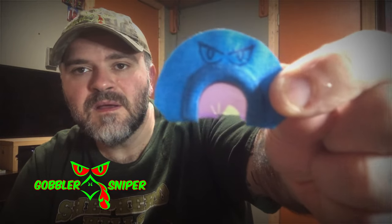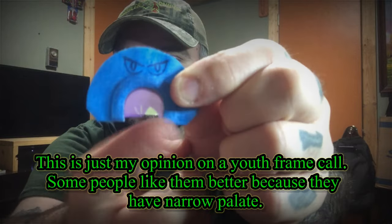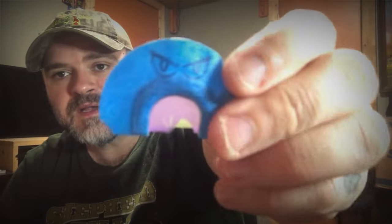I want to talk about the fit of a mouth call. A lot of people say a mouth call chokes them or causes them to gag, or it's too big, so they'll buy a smaller tape mouth call — even a youth frame call. My opinion on the youth frame call is there's not enough latex to really get a good sound. The youth frame is smaller, so you have a narrower window for your latex. With less latex, you can't get the sound you can out of a full frame call. So I recommend trying to trim your tape first.